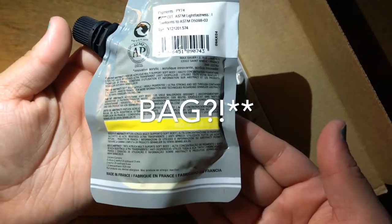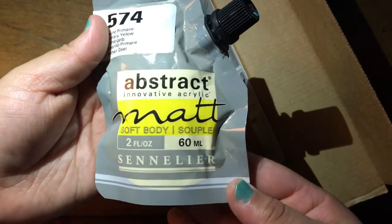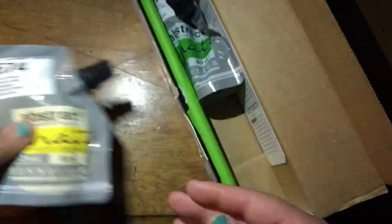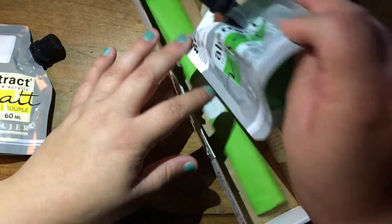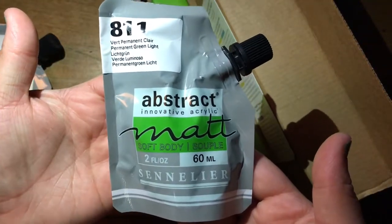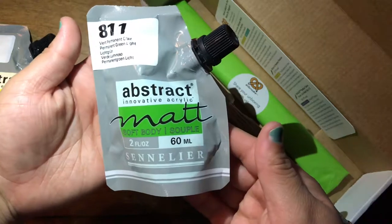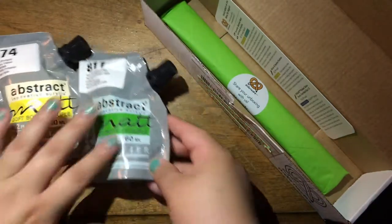I've never seen anything like that before. It looks like a yellow type of acrylic paint, and we have a green one. Same thing — it looks like it's matte, and yeah, it looks like a juice bag, juice box, or like a yogurt box or something. Kind of weird.